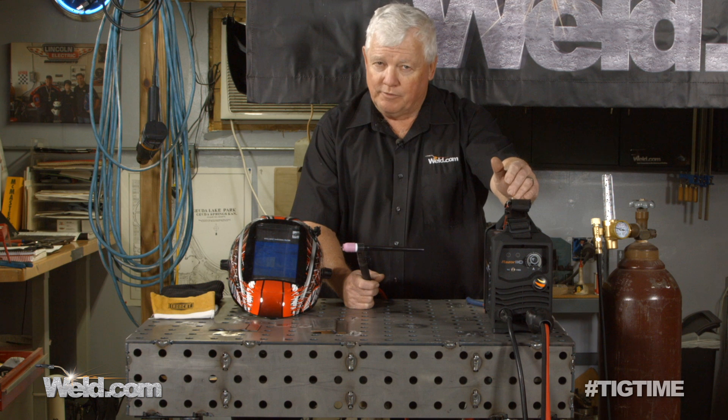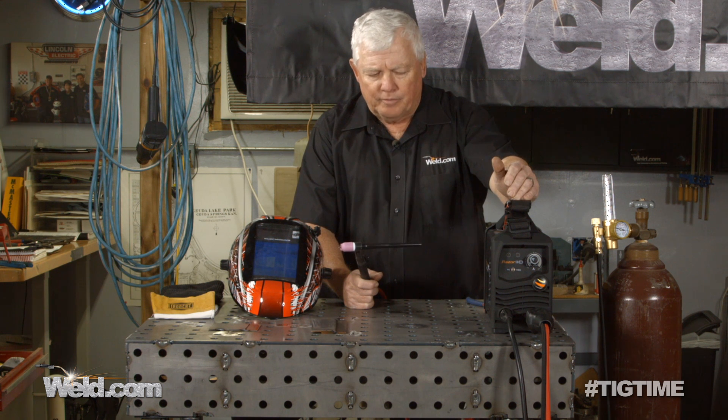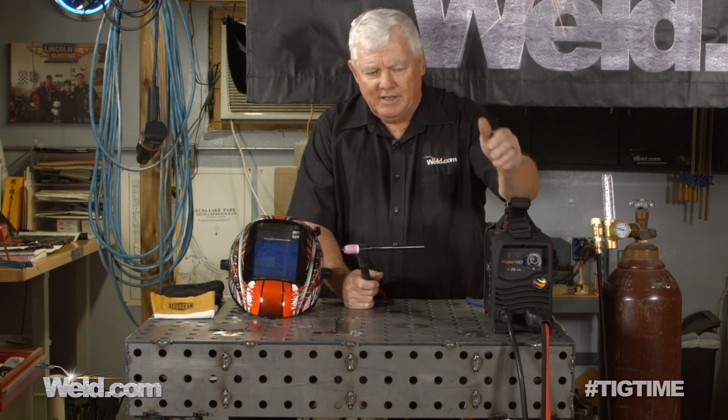So we found this one here, and it's a little 110-volt power supply. It's an inverter, and inverters seem to have a little tighter arc when you're welding with it, so it doesn't require quite as much amperage. We use this for stick welding, which is constant current, and because it is constant current, we should be able to TIG weld with it.